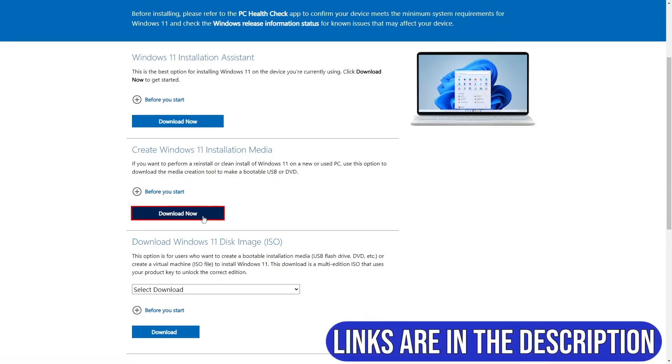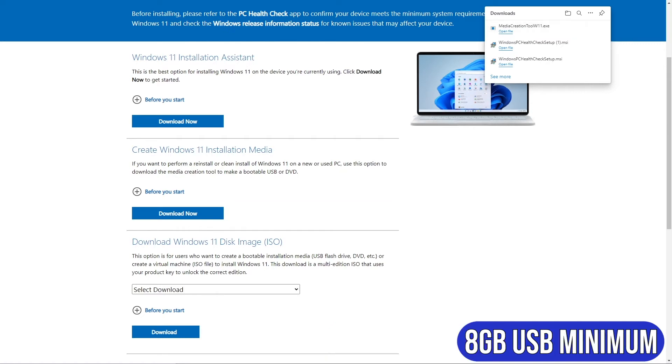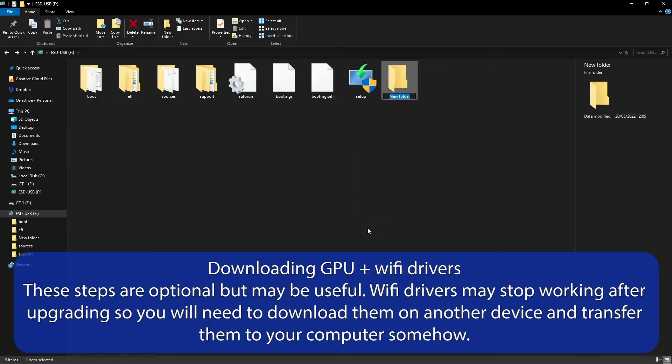Use Microsoft's free Windows 11 installation media tool to create a Windows 11 boot USB. The USB has to be at least 8GB in size. As we are performing a clean install, the drive Windows is installed on will be wiped of any data, so make sure to back up any data you wish to keep on either a removable drive or in cloud storage. Once the USB has been created using the tool, make a new folder and call it HP Drivers.